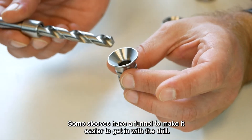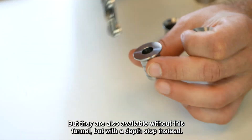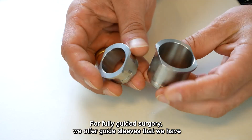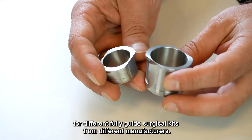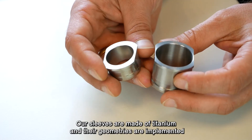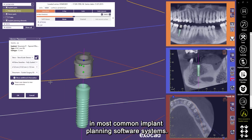Some sleeves have a funnel to make it easier to get in with the drill, but they are also available without this funnel, but with a depth stop instead. For fully guided surgery, we offer guide sleeves for different fully guided surgical kits from different manufacturers. Our sleeves are made of titanium and their geometries are implemented in most common implant planning software systems.